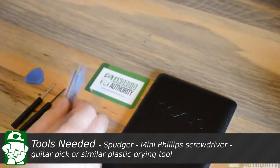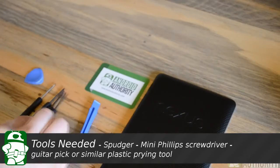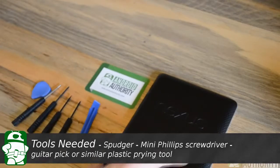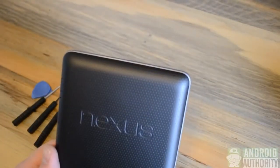We're going to need a few tools. The first one being a small prying tool. We're going to need some screwdrivers as well, and a guitar pick or similar prying tool. We're going to be using those tools to remove various pieces of the Nexus 7, starting with the back plate.